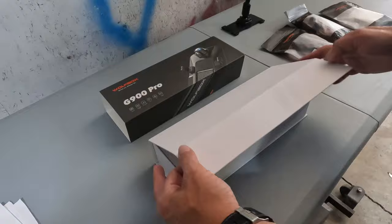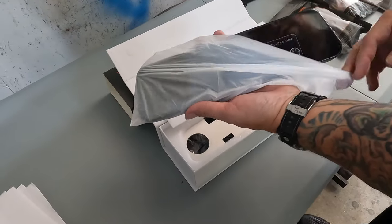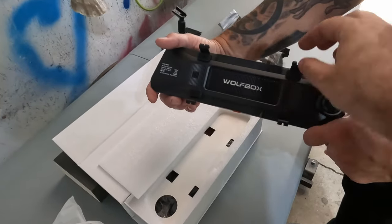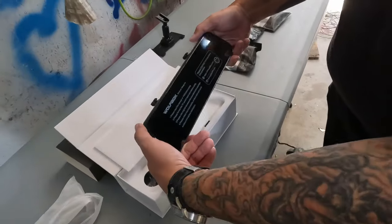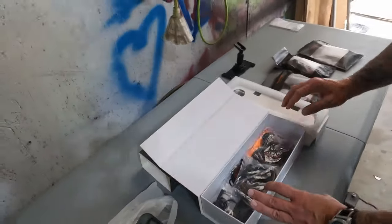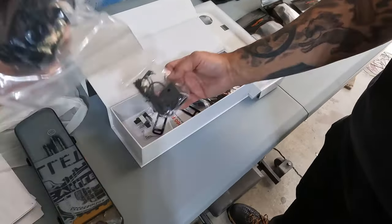Here's everything they sent out. There's the mirror itself, and this is the extra mount — like I was saying, you remove your old mirror, this will screw in there, and then that screws into the back of the mirror to hold it. Inside the box we have — drum roll — the mirror itself.